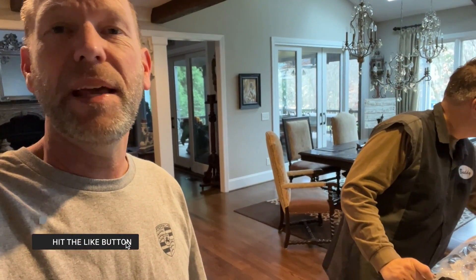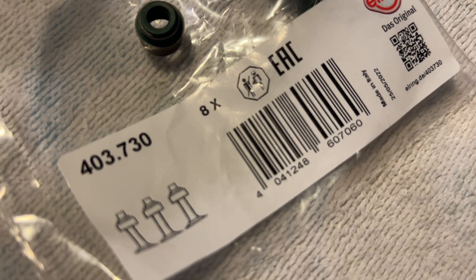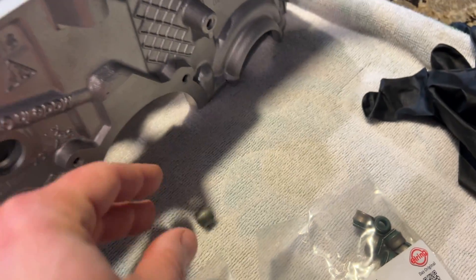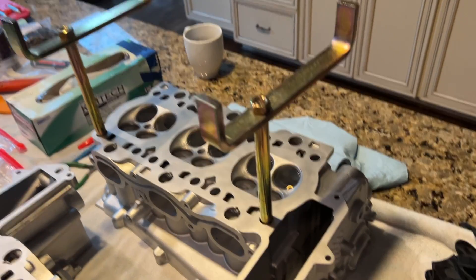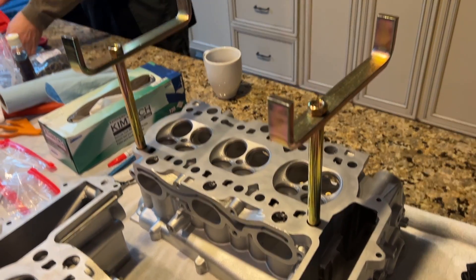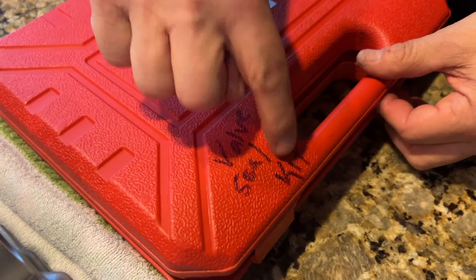Welcome back to the channel. Continuing the engine build today - we're going to install some valve seals and show you how to do that with a special tool we got on Amazon, link in the description. For our 997 build, this is the part number, and this is what a valve seal looks like. We also got these stands on Amazon to help keep things raised up off the ground - link to that as well. This is the valve seal kit, handily labeled.